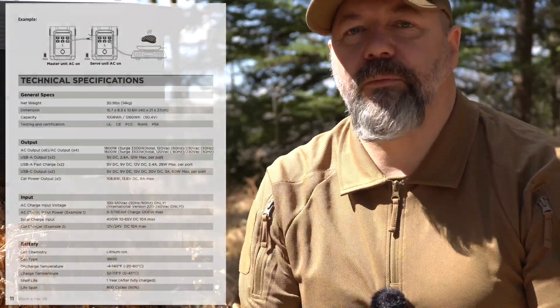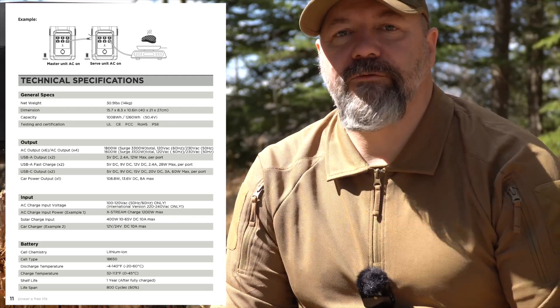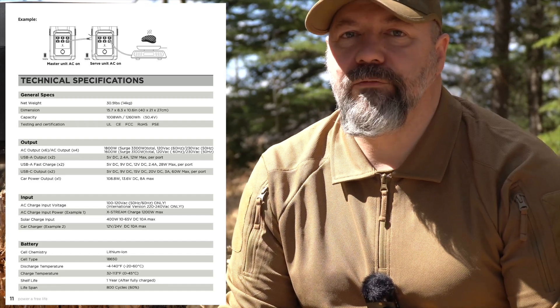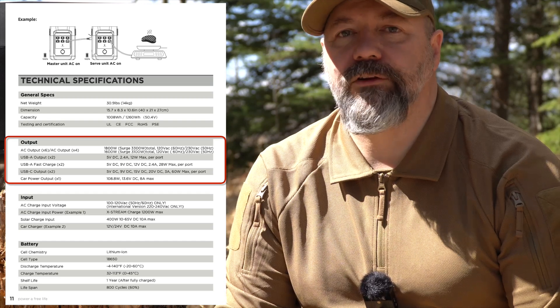What this does is provide a lot of freedom. Compared to the Jackery, this is about twice the size — I'll put all the stats up because there's way too much to remember. This unit will provide enough power for extended periods and can even run something like a refrigerator. It'll put out about 1800 watts across all six of the 110 volt outlets.